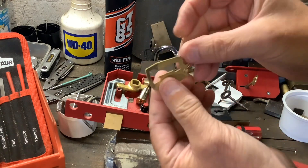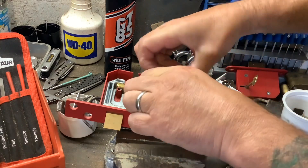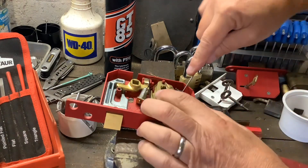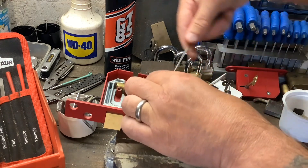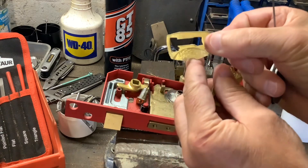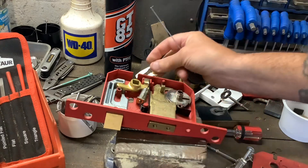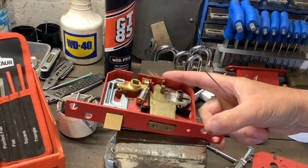Second lever - anti-picking on the bottom again. Third lever - anti-picking on the top. Fourth lever - there's my wire, I normally need to get the wire on these last few levers. Fourth lever - anti-picking on the bottom. And the final lever - anti-picking on the top. Like I say, that's a decent lock to pick. There's no way I could do it in under a minute - actually pick it and gut it.